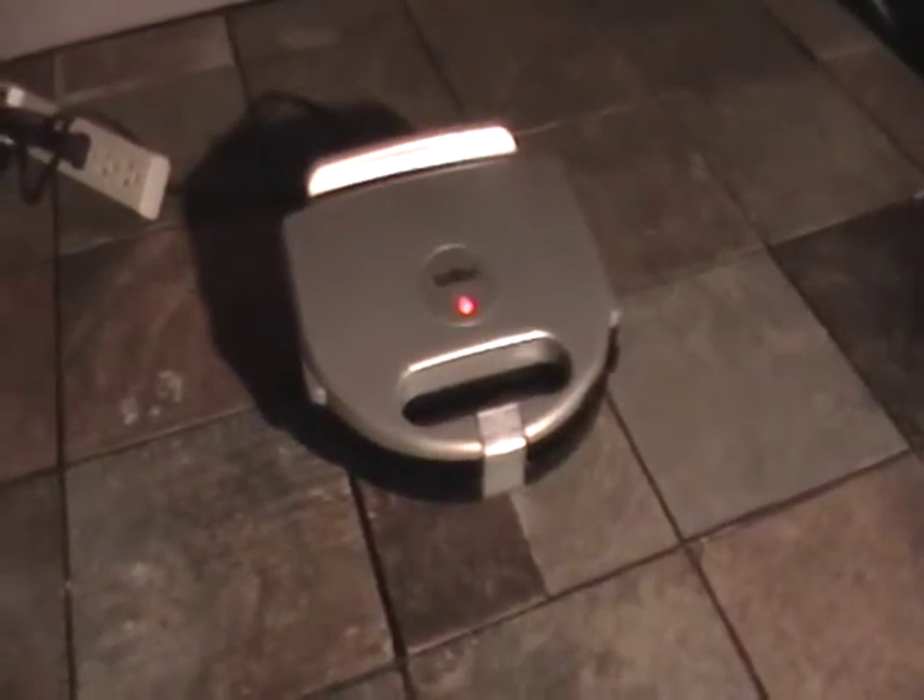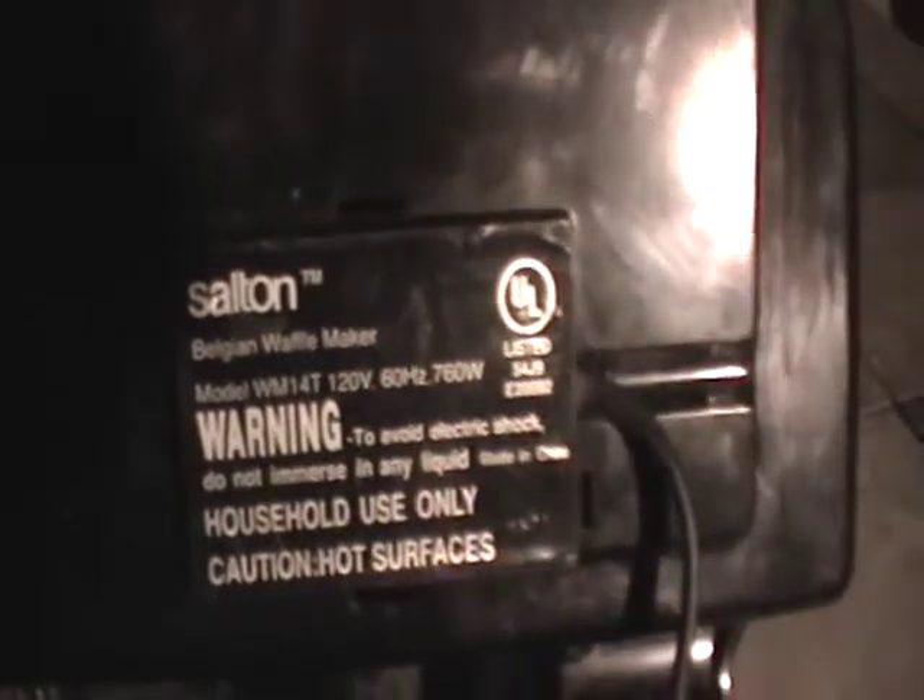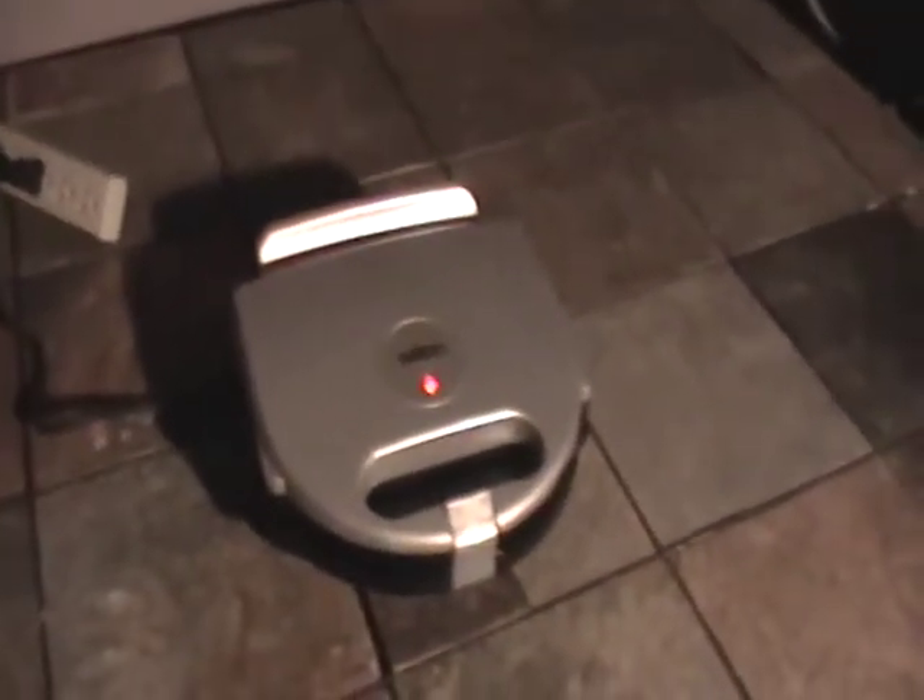Hey everybody, this is Cheap Dad. I just want to show you this product review. This is a Salton Belgian waffle maker, model WM114T.